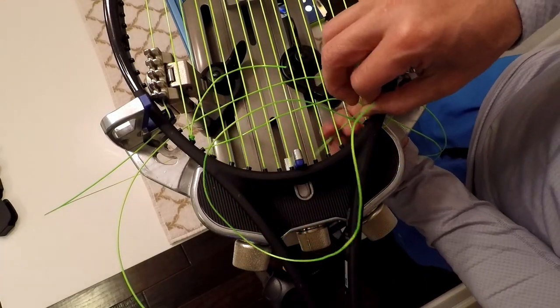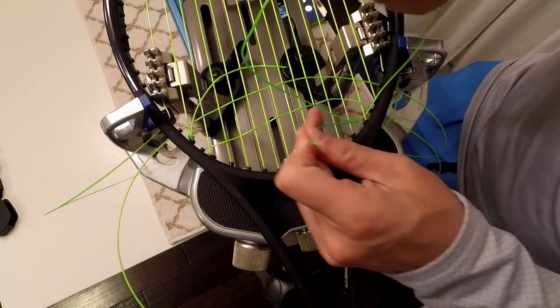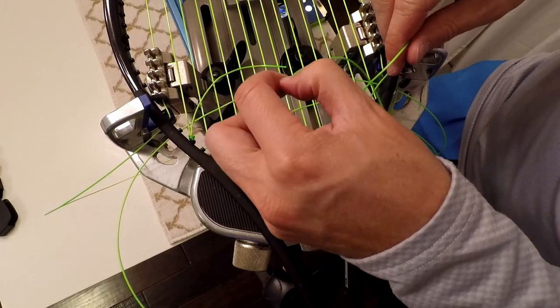I'll use a Wilson pro knot for the main tie-offs. I'll go over and under the anchor string and then through. Cinch the knot as close to the frame as possible by rocking it up and down, then pull the knot tight.